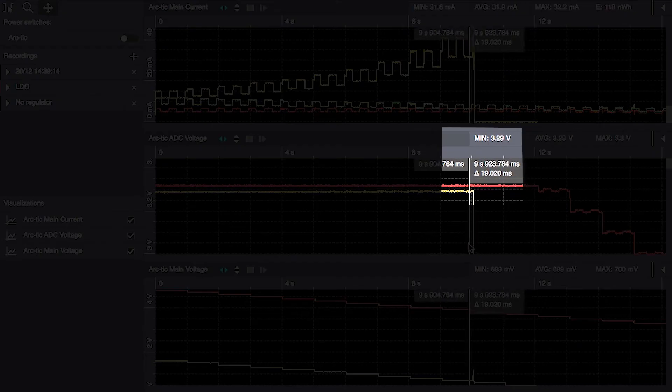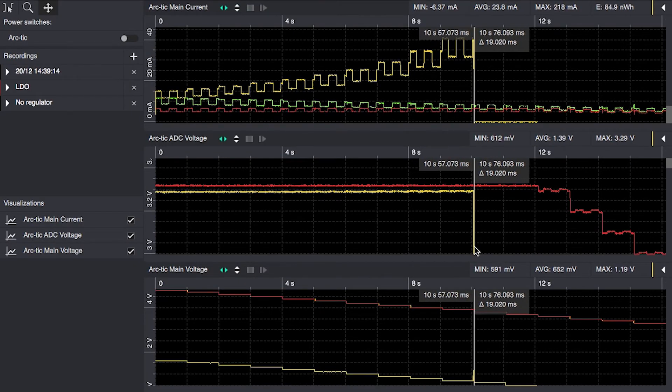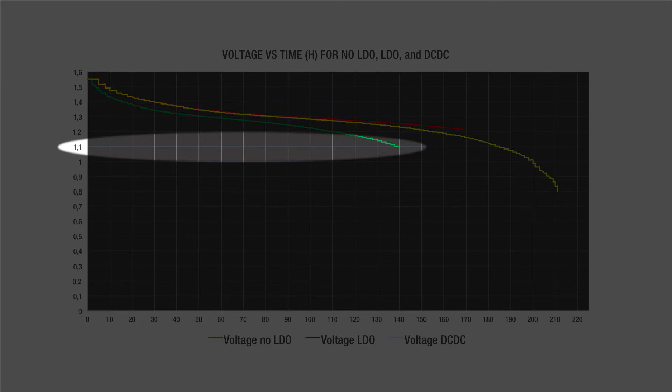We can see in the graph that the boost regulator works down until 700 or 600 millivolts when using alkaline cells with this particular load. This is how the cell voltage decreases over time until we reach the cutoff voltage of each solution — 1.1 volts per cell for the direct connect.